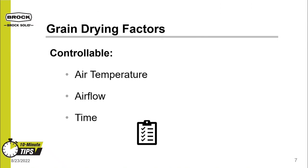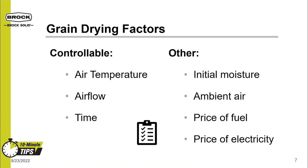Grain drying factors that you can control are plenum air temperature, airflow across the grain, and the length of time that grain is exposed to the heat and air. Time, heat, and air are controllable factors when drying grain. Other factors that influence the drying process are initial grain moisture, ambient air temperature, the price of fuel, and the price of electricity. We might have some influence over these factors; however, they are mostly outside of our control.